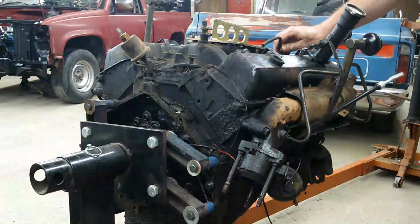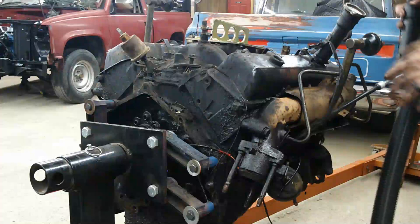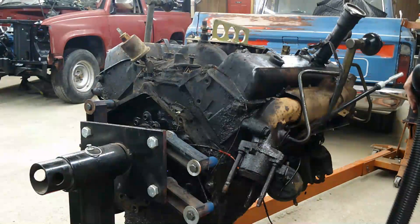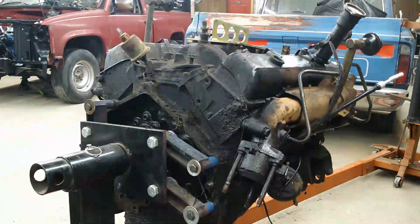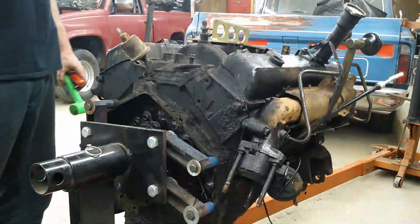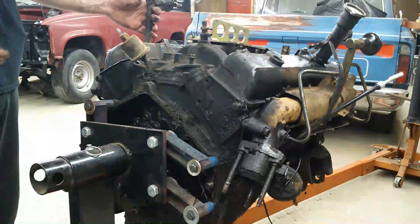Now I'm going to fire up the shop vac and just get as much of the loose stuff that I made and was already there off of this before I pull the valve covers off. The world's most useful shop vac. I can probably get the intake off with the valve covers on, but sometimes they're tucked underneath the lip, so I'm going to go ahead and pull the valve covers off first and then we'll pop that intake.